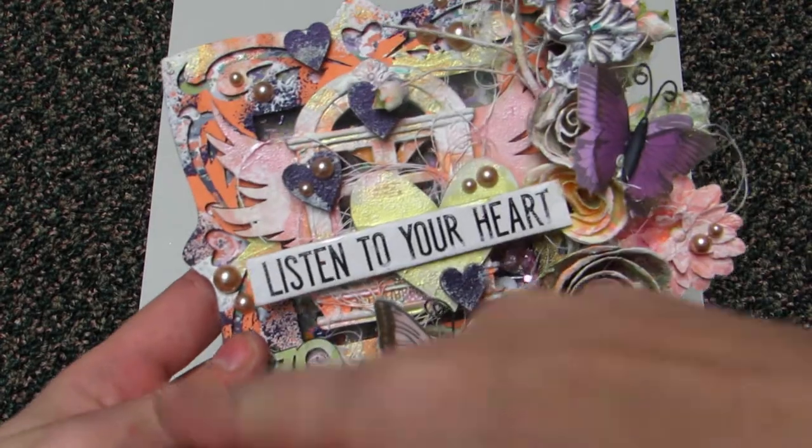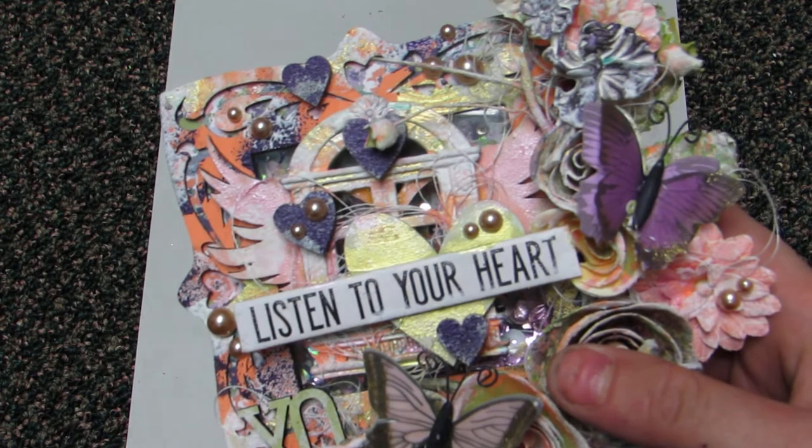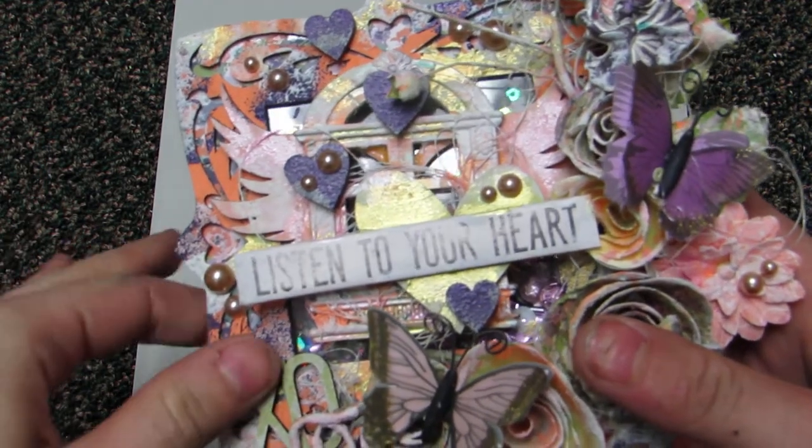I have a Michaels frame, and I painted it and distressed it — there's lots of distressing with Prima paints, and just some regular paints from like Target.